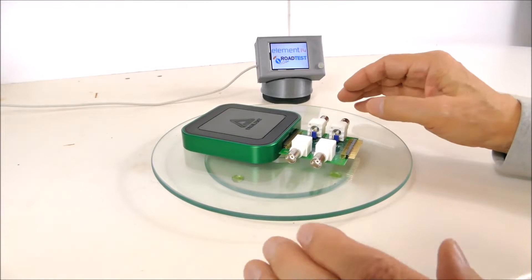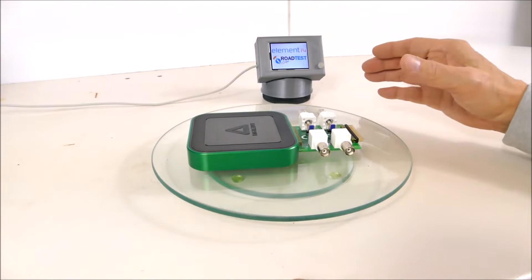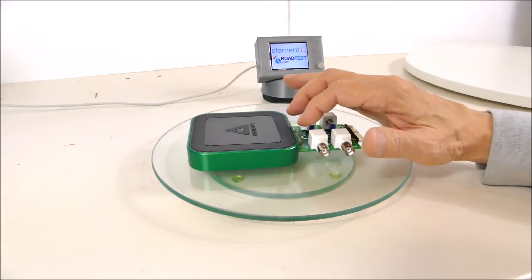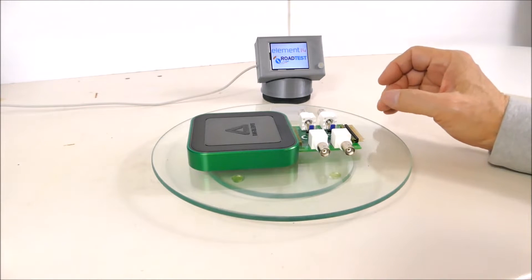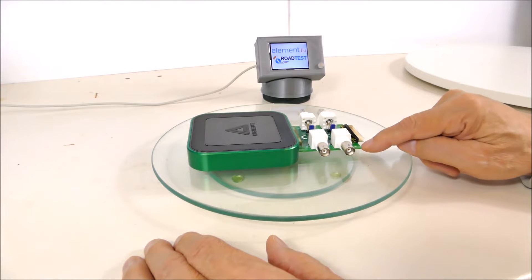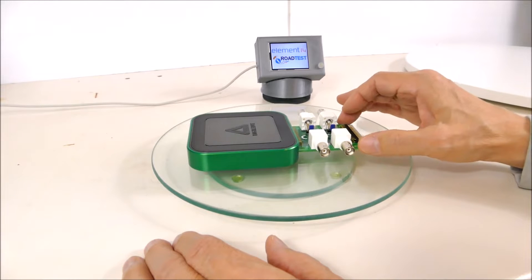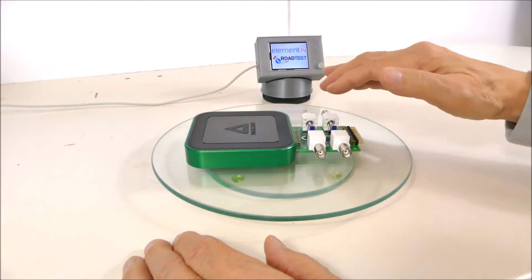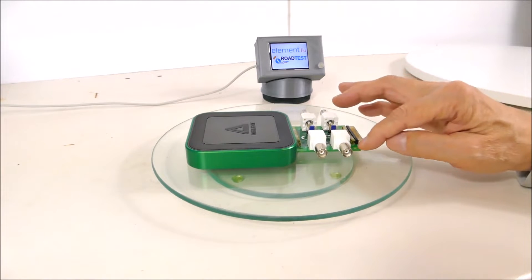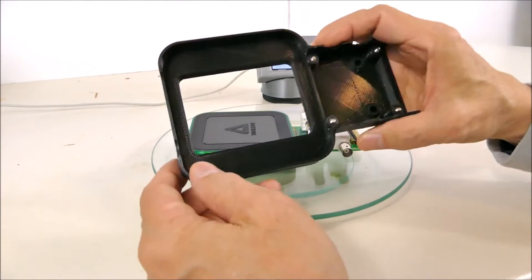I wanted to package this in a way that would solidify that connection and make sure it's not too stressed. The standoffs that came with the add-on card are a little bit long, and when installed on a flat surface they actually tilt the card up because they're too long. So what I did was design a chassis to hold the whole apparatus.